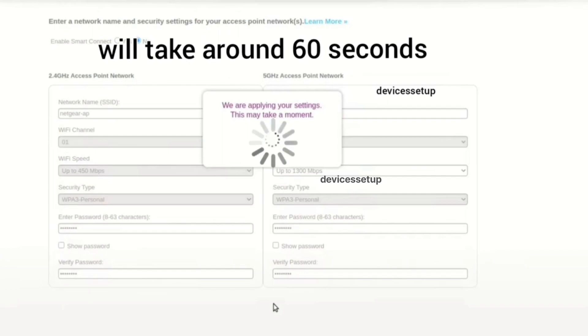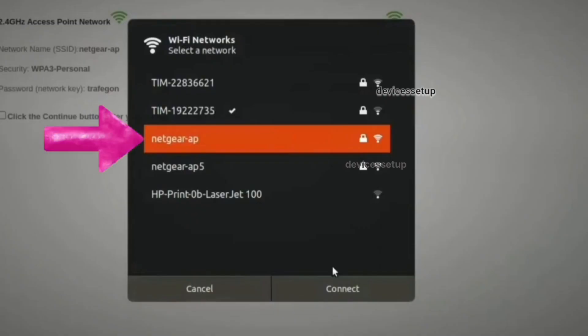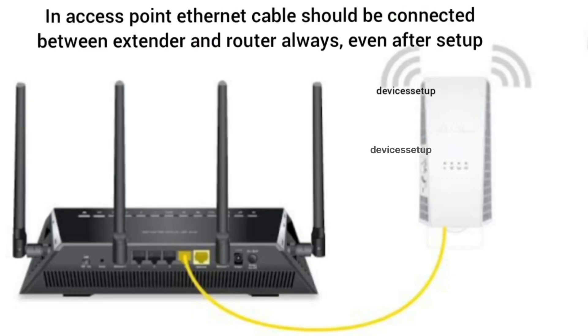Next, hit Save Settings. After about 60 seconds, you will see the newly set up Netgear access point showing up in your Wi-Fi list. You can connect to it using the password you just created. Note that when using access point mode, you must keep the Ethernet cable connected to the router at all times.